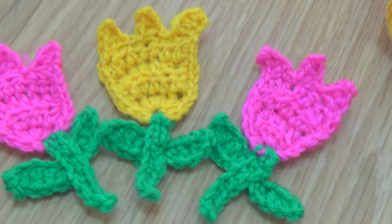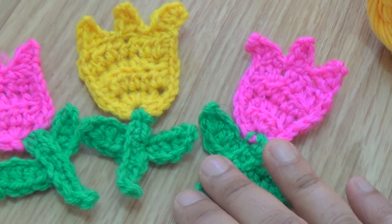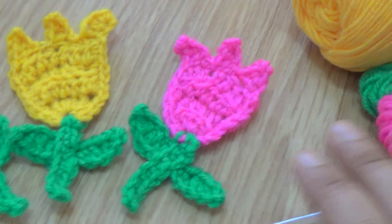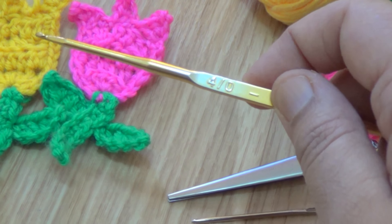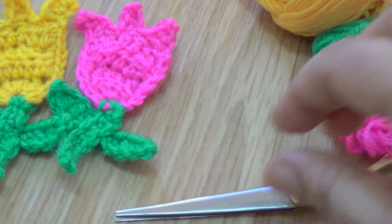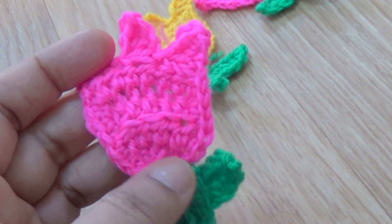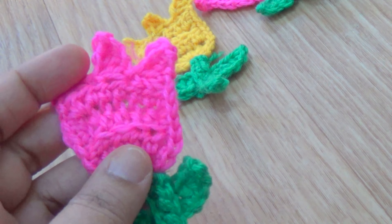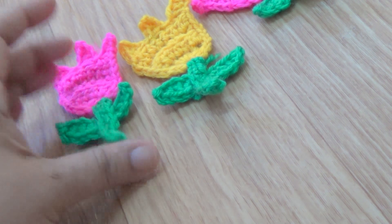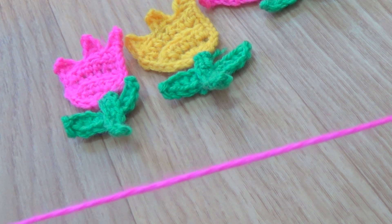Hello friends, this is a crochet tulip flower applique. For this pattern, I am using two colors of worsted weight yarn. You can change your color of yarn as per your wish. I am also using one 4mm crochet hook, one tapestry needle, and scissors. Let us start! First, I am making the tulip flower, so I am taking the flower color - this is the dark pink color yarn.